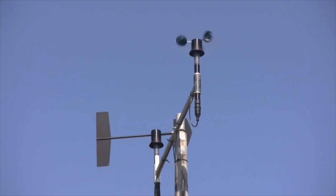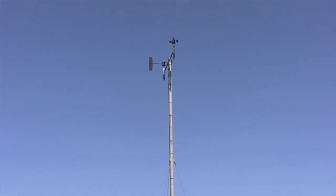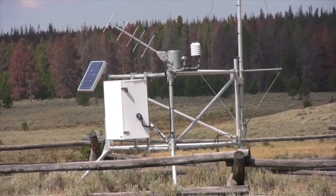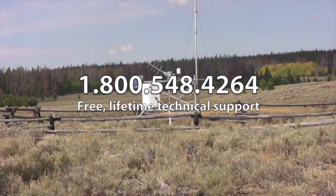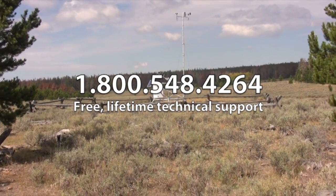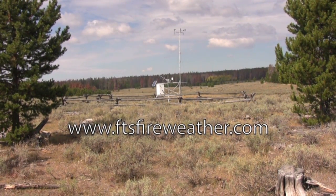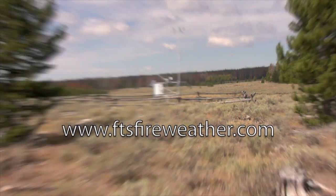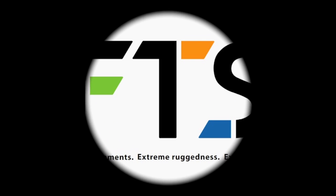Congratulations! Your station has been given a new lease on life with the most rugged and reliable equipment available. We're certain you'll come to absolutely adore the simplicity of the state-of-the-art Axiom data logger with future site visits. We offer unlimited telephone support for the lifetime of your FTS products. Contact us if you have any questions at 1-800-548-4264 or through our website at www.ftsfireweather.com.